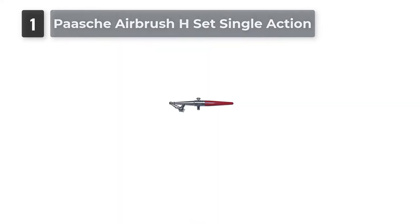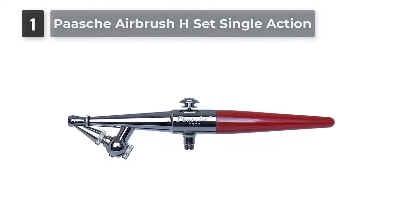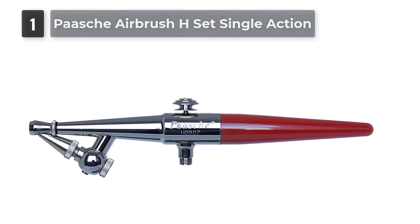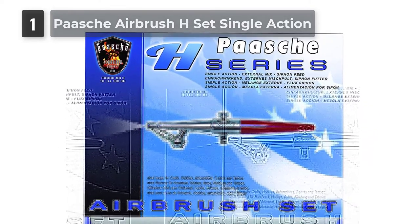This product comes with 3 airbrush sizes, so it is very versatile. The 3 airbrush sizes include size 1 at 0.45mm, size 3 at 0.65mm, and size 5 at 1.05mm. The body is chrome coated, so it is very sleek and durable to use. It is also easy to clean — you can use air to get the paint out.